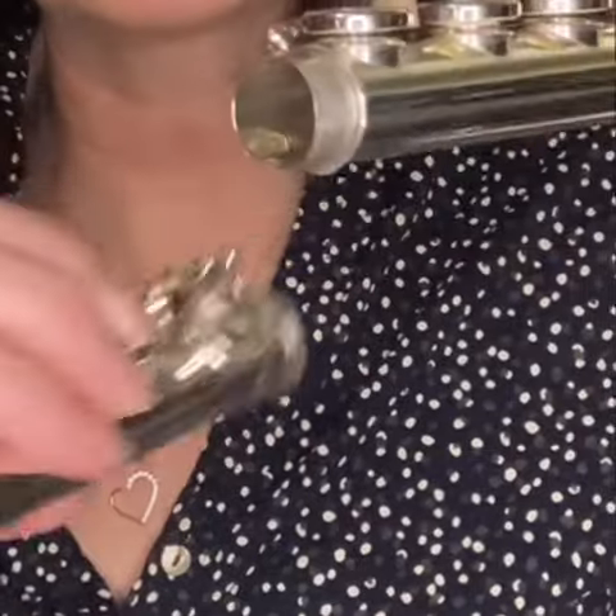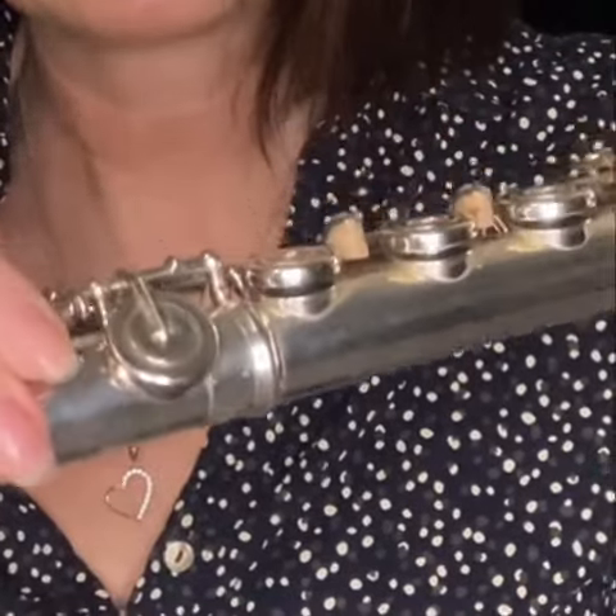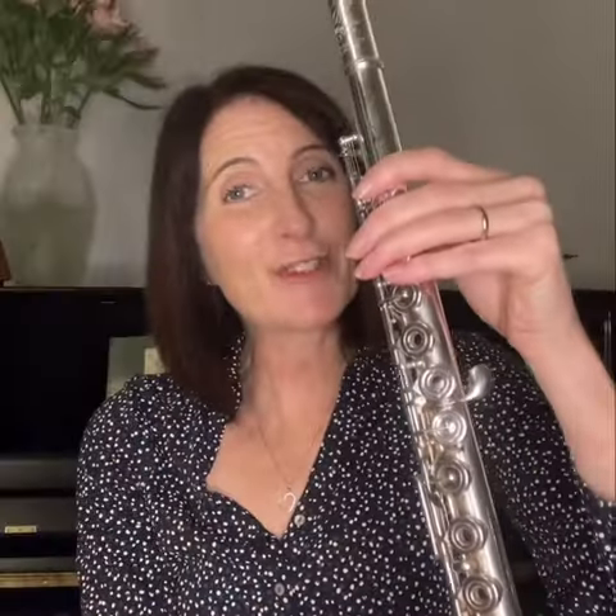Take the foot joint next. The end with the levers goes into the body of the flute. Look — fine metal again — line it up, push and twist. This goes all the way in. A good place to start is to have the rod of the foot joint lined up with the last key in the body of the flute. You'll adjust this as you go depending on the length of your pinky. And that's your flute together.